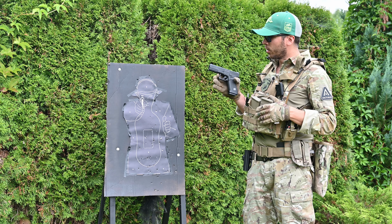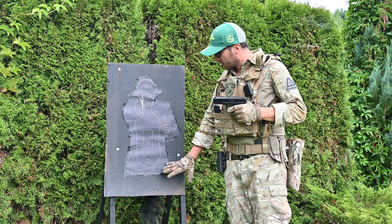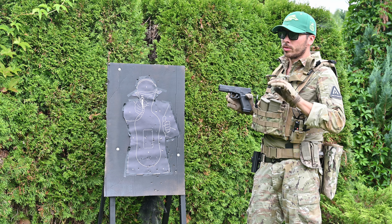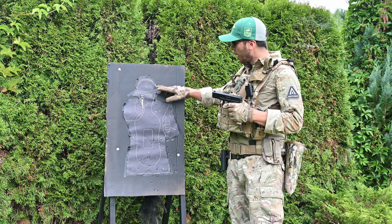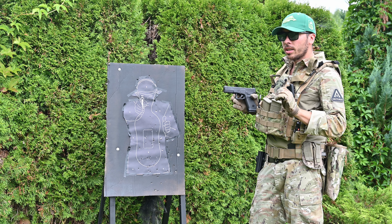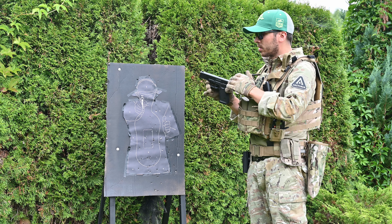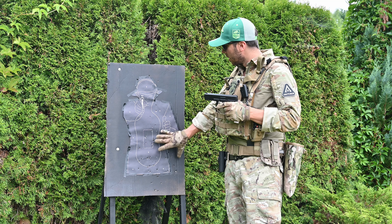We've got our Glock 17 Gen 5 — let's check the results on the target. At the beginning I was hitting the lower part of the target; it was caused by the hop-up setting, which was probably completely turned off. Then when we played with the hop-up it was going up because I added too much hop. It took three magazines to set it correctly. What is really cool is that the hop-up setting is really easy — with the Allen key from outside, you don't need to disassemble the slide. With the third magazine and correct setting, I was hitting in a nice area.